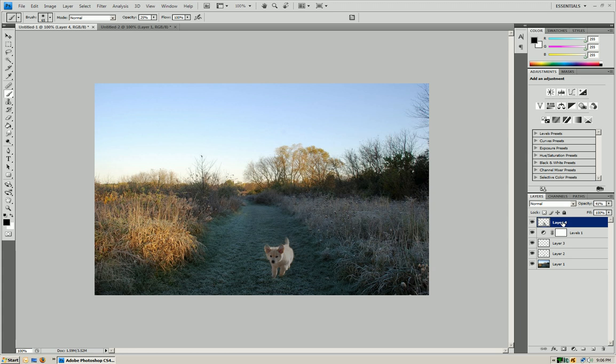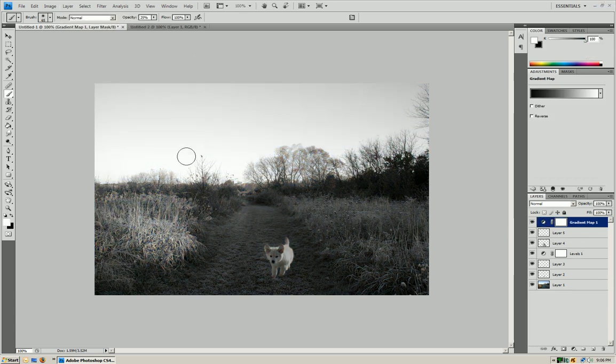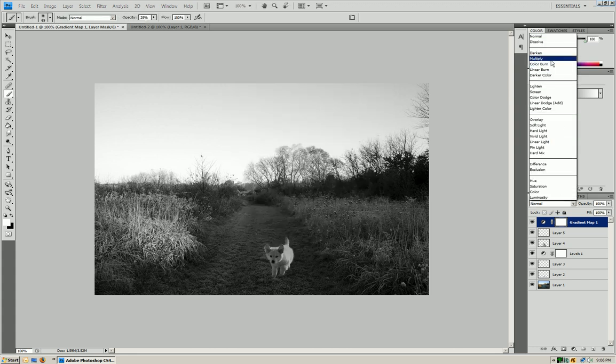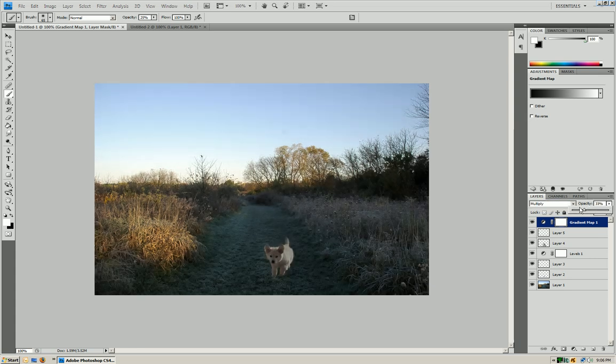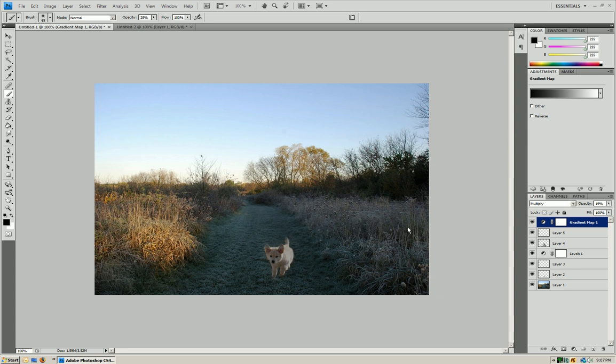Now make a new layer, go to Layer > New Adjustment Layer, and do a gradient map. We're going to have a black to white gradient, set it to multiply, and bring the opacity down. It's going to edit the color of the image, but it's just going to make it blend in a little bit more. And there you go — we took a dog from the original image and moved it into the new image. Thank you very much for watching, and I hope you subscribe for more.